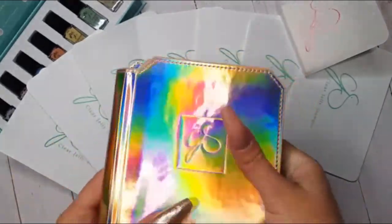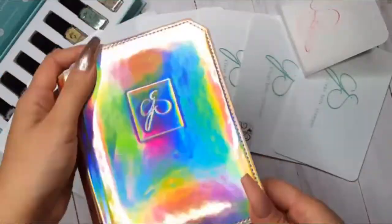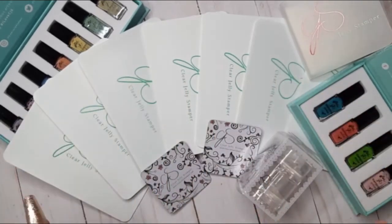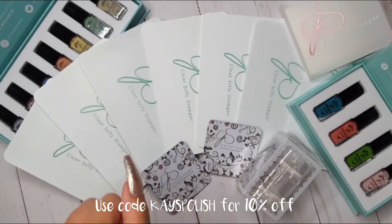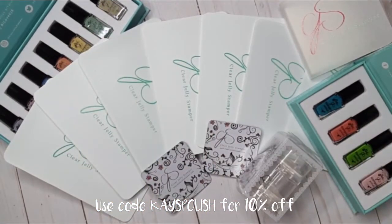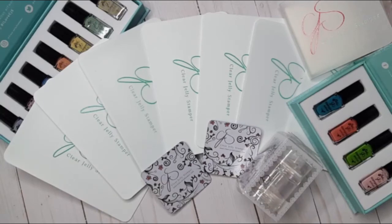I am so thankful to Clear Jelly Stamper for giving me this opportunity of collaborating with them and swatching for them. I am always over the top happy to share their stuff because it is truly good stuff — all those amazing stamping plates and stamping polishes. I really hope you can try some of them too. My discount code is linked below if you ever want to purchase from Clear Jelly Stamper. I hope you enjoyed this unboxing video — see you in the next one, bye!